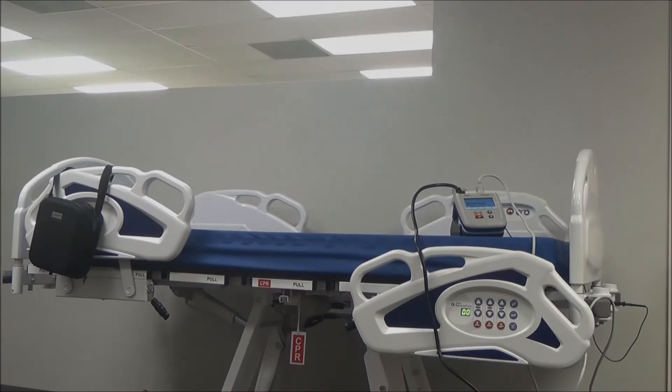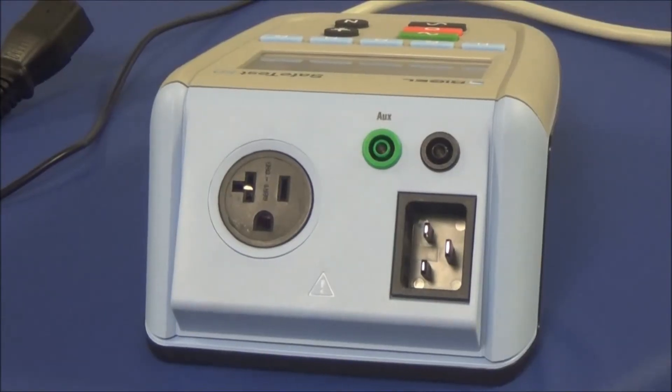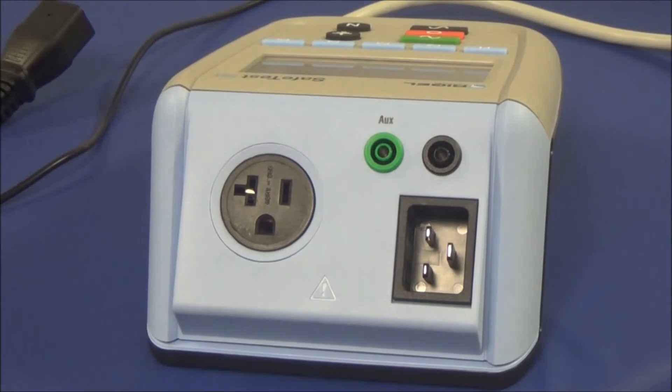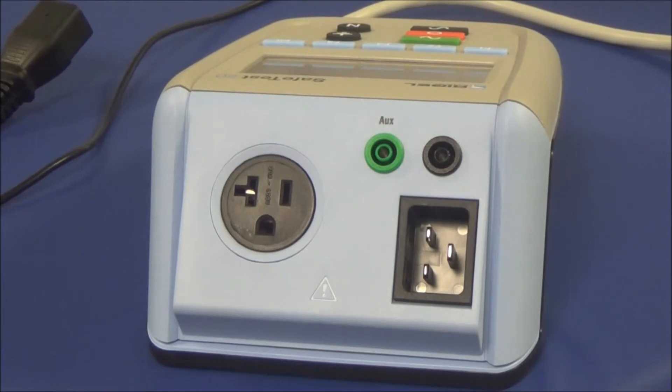First, let's look at the unit itself. On the bottom right-hand corner is where we're going to plug in the power for the SafeTest 50. Above that we have two banana jacks. The black will be where your test lead, often called the Kelvin cable, will be plugged in, and the green one is where you would plug in your lead for the point-to-point testing. Down to the left will be the power cord for the device under testing.